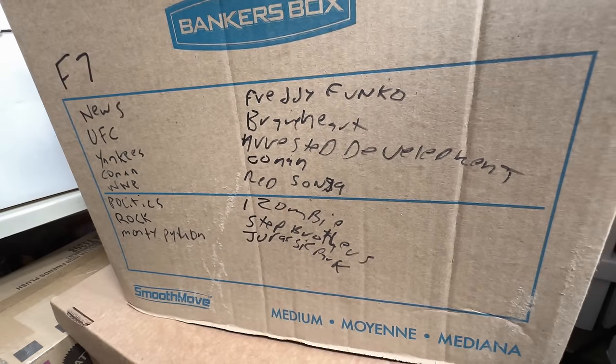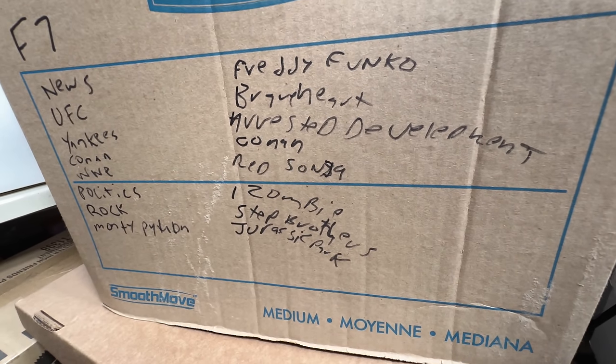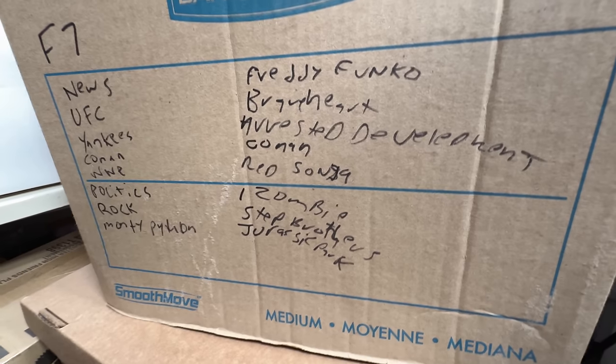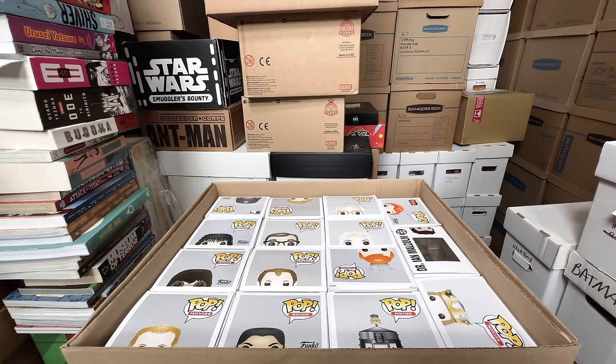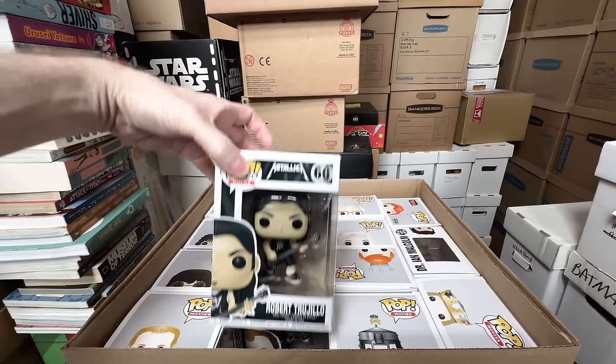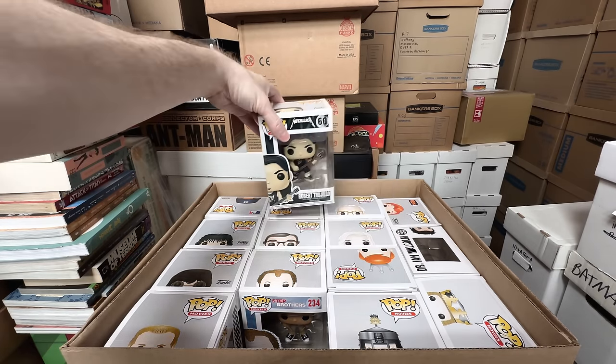This box looks like a hodgepodge of stuff, but I'm seeing a few things I probably can get rid of and a lot of things I want too. Robert Trujillo from Metallica — that can go. From Stepbrothers, we have Dale Doback — I think I can let go of that one.